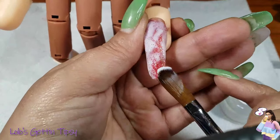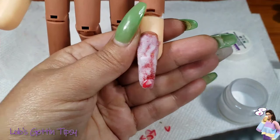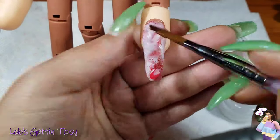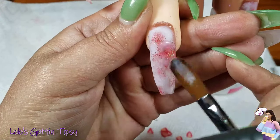At first I started with the milky white but it wasn't looking right, so then I switched to attaching them with the extreme pink, which worked a little bit better.